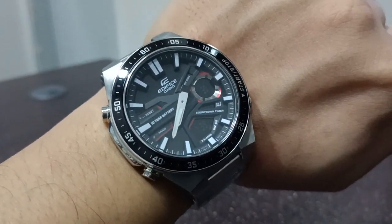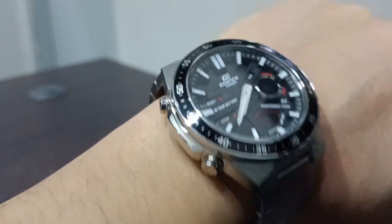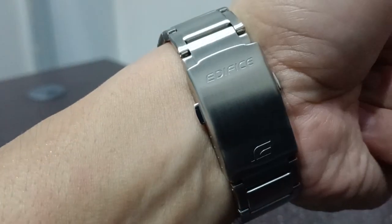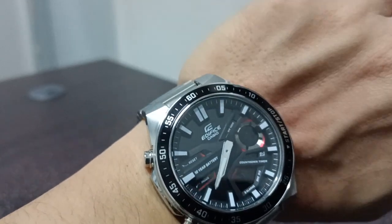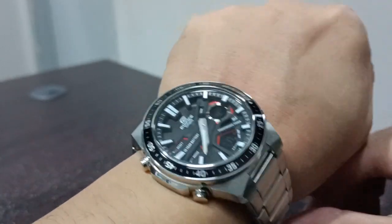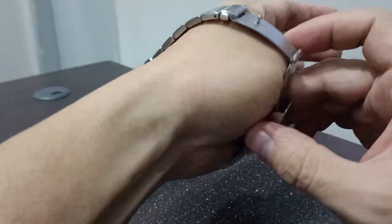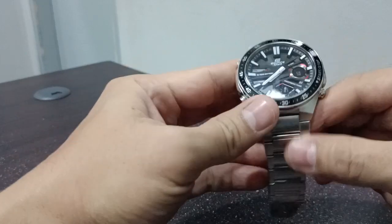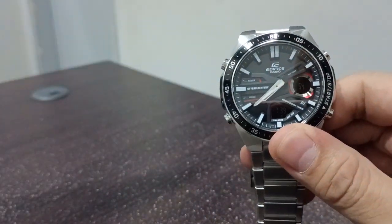Good day everyone. This is the Casio Edifice EFVC110. This is stainless steel and it is quite heavy. If you look at this, it is a digi-analog watch. Some kind of dark here — the digits are dark.